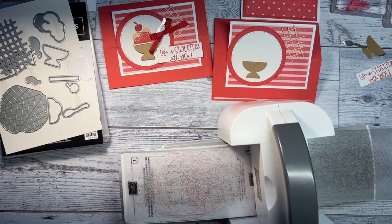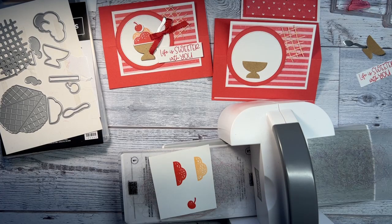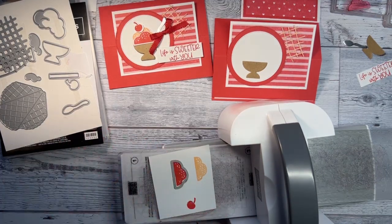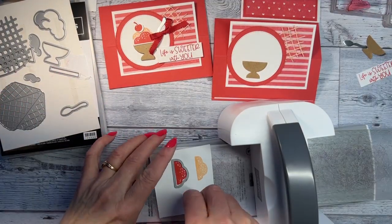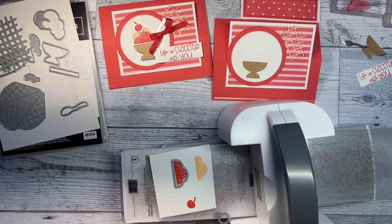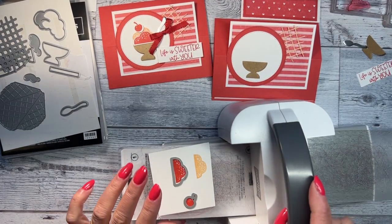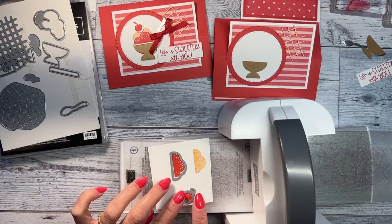I'm going to get my Mini Cut and Boss machine. What's really nice is that if you decide to purchase a starter kit — and you don't have to do classes or anything if you don't want to — it's such a great deal. You can get this machine free in white or boho blue, or if you already have one, you can get an extra $50 worth of product.